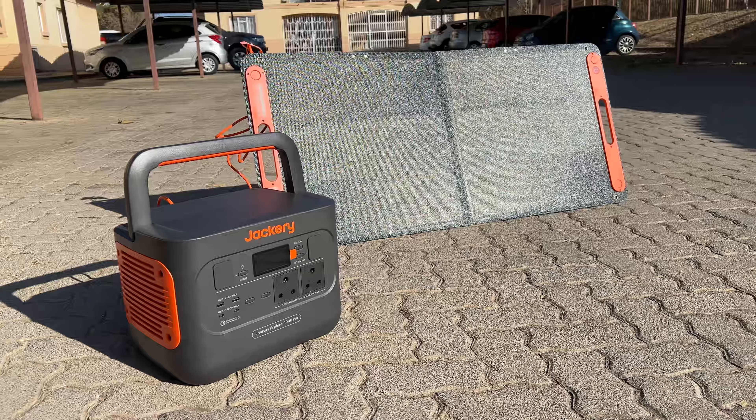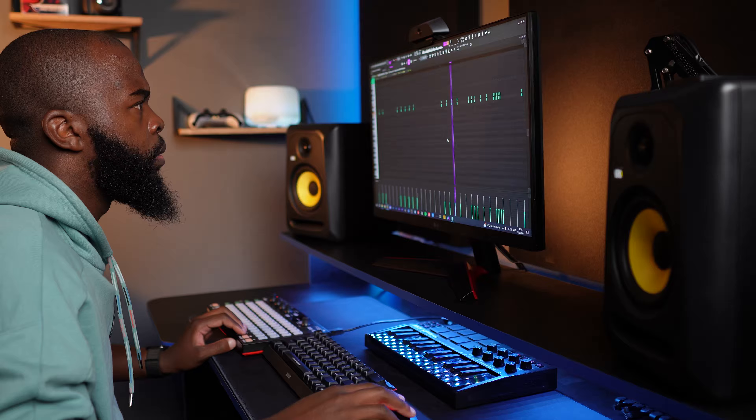This is the Jackery 1000 Pro portable power station and its very useful friend, the Solar Saga 100W solar panel. These two have been a great addition to my life as a music producer, DJ and content creator. Thanks to Jackery for sending them out and for sponsoring this video.